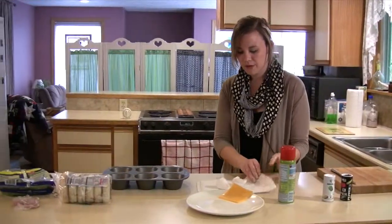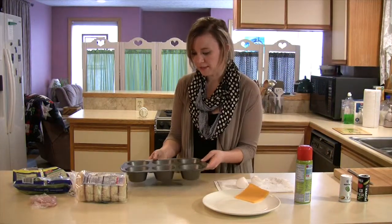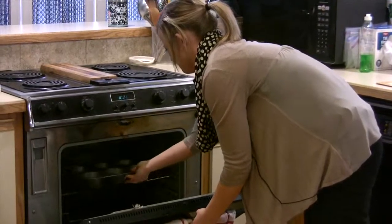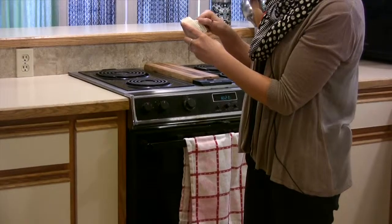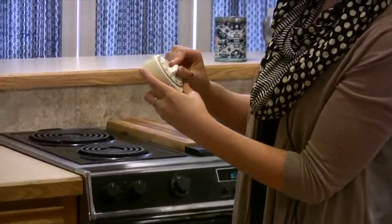I preheated the oven to 350 degrees — it's already preheated — so I'm going to put these in there. I'm going to set the timer for 15 minutes and we can check on them after that and see if they need a couple more minutes.